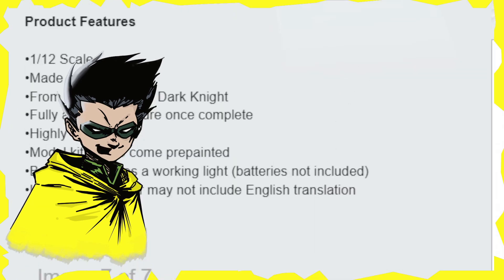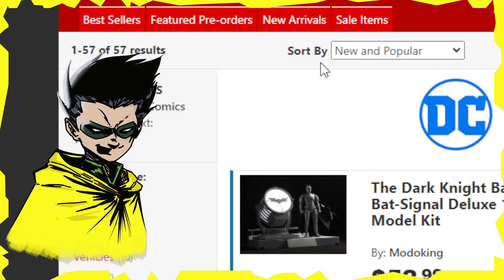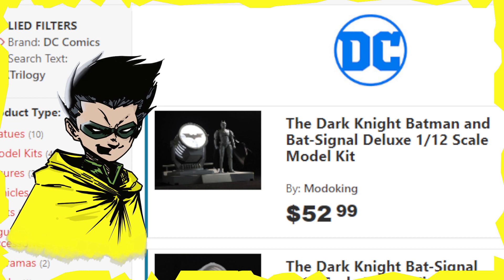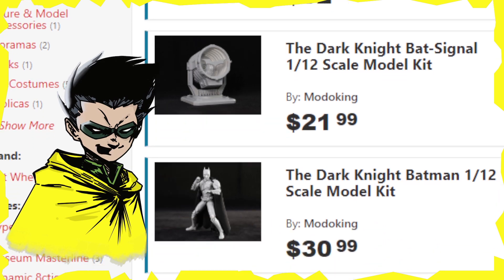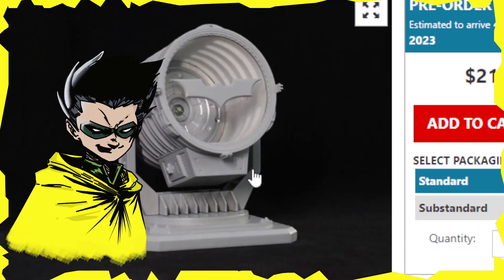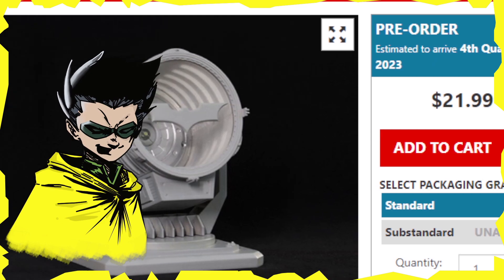Let's go over to Big Bad Toy Store and get the pricing. You can get the Dark Knight Batman and Bat-Signal deluxe 1/12 scale model kit for $52.99, or you can get the Bat-Signal on its own for $21.99, and you can get Batman himself for $30.99. So it really pays off to just go ahead and get them both together. The Bat-Signal is estimated to arrive fourth quarter 2023 at $21.99.